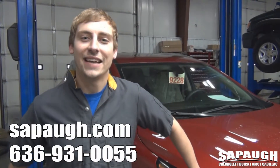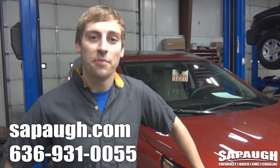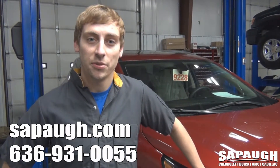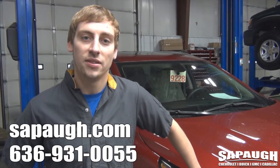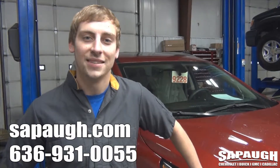Thanks everybody for watching today's tech tip video. Tune in next week for another St. Paul Tech Tip Tuesday. If you have any questions or want to make a service appointment, give us a call at 636-931-0055 or make a service appointment online at stpaul.com.